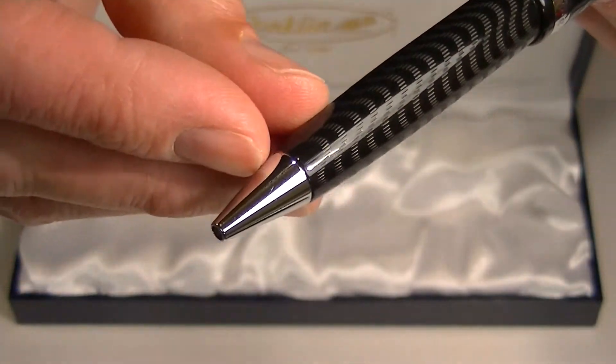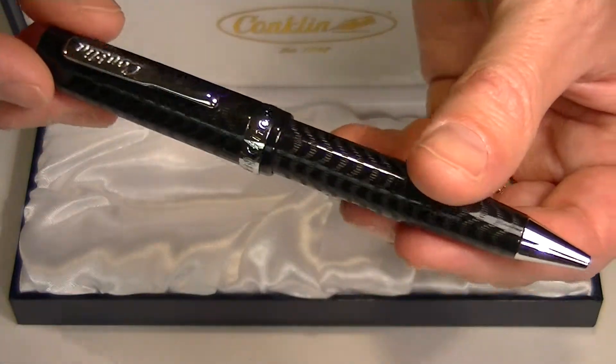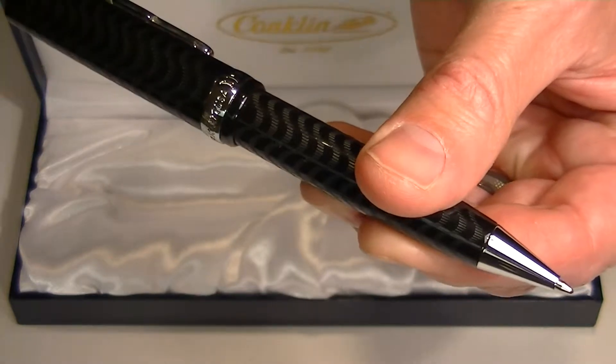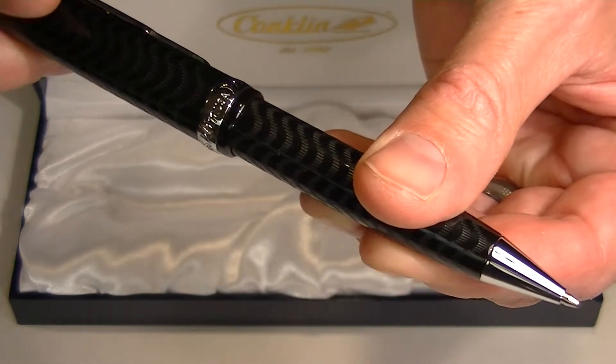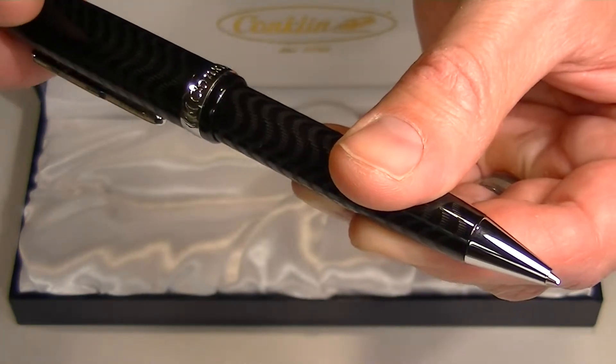There is a nice chrome tip to the pen. To extend the refill, it is a simple twist action — twist clockwise to extend the refill, and counterclockwise to retract it.